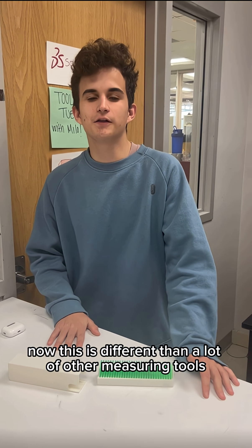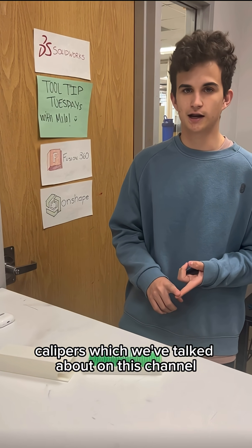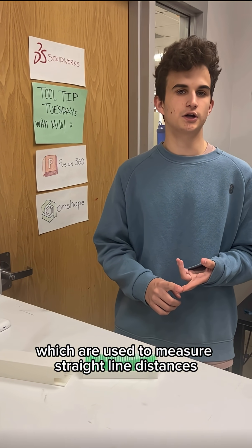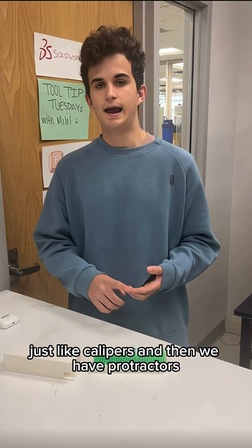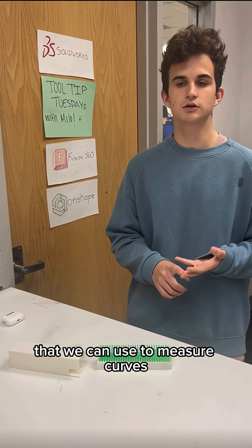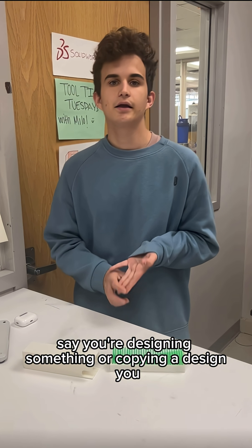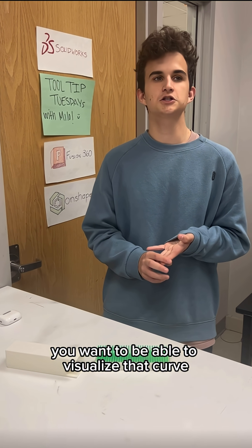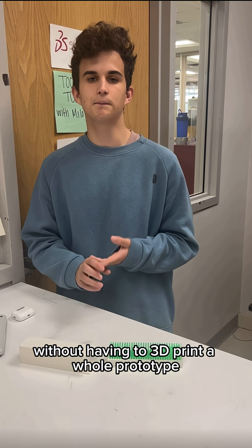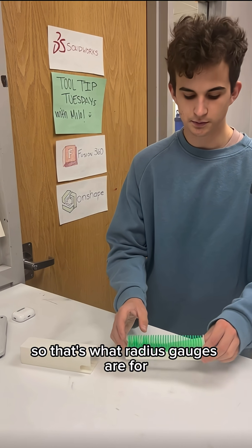Now, this is different than a lot of other measuring tools that you may have heard of before. Calipers, which we've talked about on this channel, and rulers are used to measure straight line distances, and then we have protractors which we can use to measure angles. But it's not often that we have something we can use to measure curves. Say you're designing something or copying a design — you want to be able to visualize that curve or even measure it and match it without having to 3D print a whole prototype and wasting a bunch of filament if it's wrong. So that's what radius gauges are for.